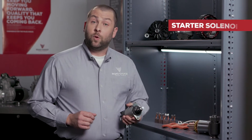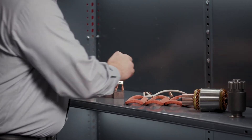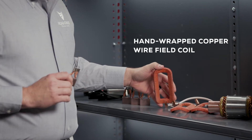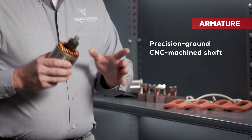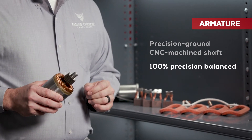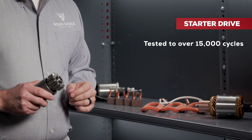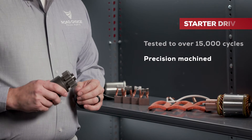The starter solenoid is endurance tested for both performance and durability. We use top-quality brushes and a hand-wrapped field coil made of high-grade copper wire. The armature features a CNC machine shaft that's precision ground for accurate dimensions and smooth finish — 100% precision balanced to run smoothly and quietly. The starter drive is what connects with the engine, and our drives have been tested to over 15,000 cycles with no failures, machined for long pinion life and smooth meshing with the flywheel.